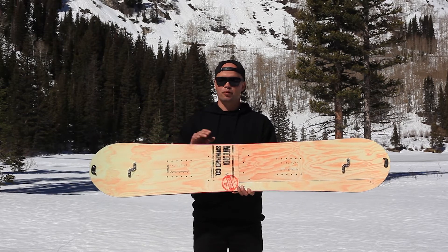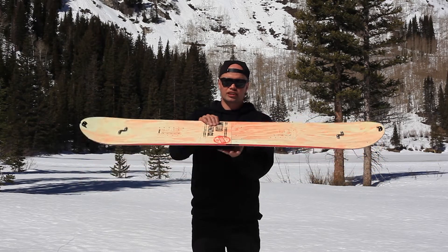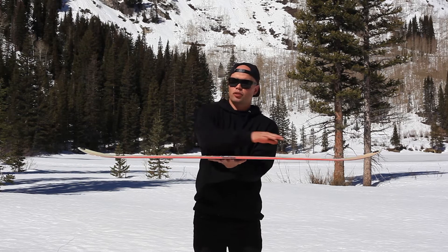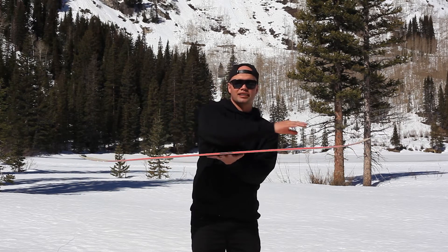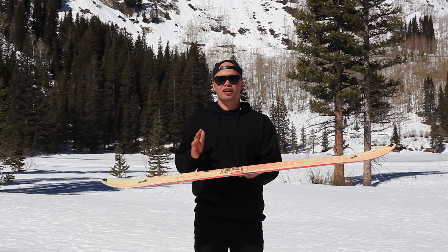The Nomad has all the technology you need plus more. It has our Flat-Out Rocker, which is a camber profile that is flat throughout the whole board from contact point to contact point, but has early rise on the nose and tail, so it gives you a more floaty, free-ride feel. It's a little softer than our Doppelganger.